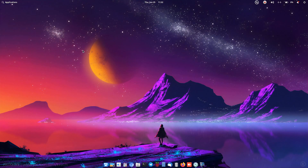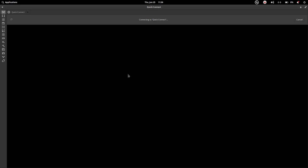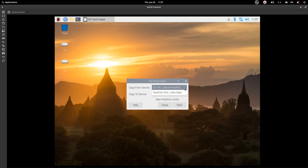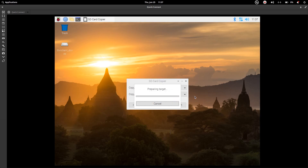Connect the 3.0 flash drive to a 3.0 port on the Pi. Connect via XRDP, then go to Pi icon > Accessories > SD Card Copier. Select the SD card (16 GB) as source and the USB flash drive (Ultra) as destination, then click Start. It will erase all content from the flash drive and copy all partitions from the SD card to it.